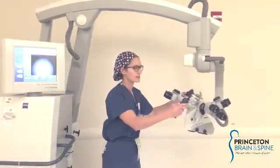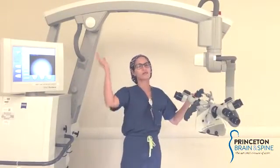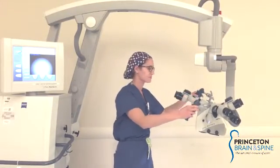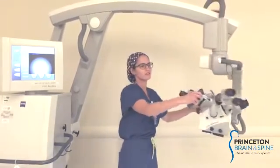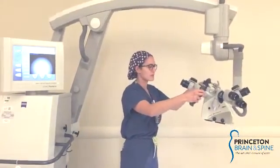The second thing to remember is that the scope arm will always come up and over the surgeon. You always want to make sure that you can turn it completely to the left and to the right to make sure that the arm hasn't locked at all.